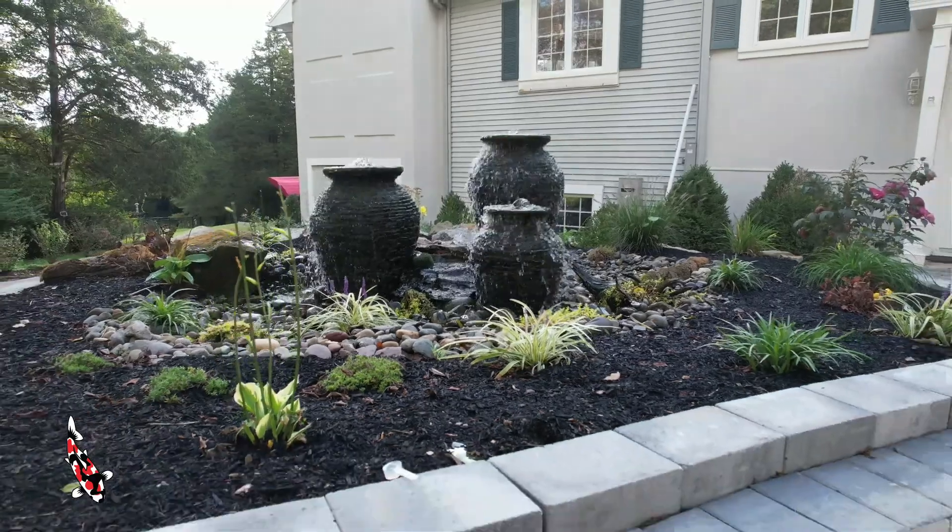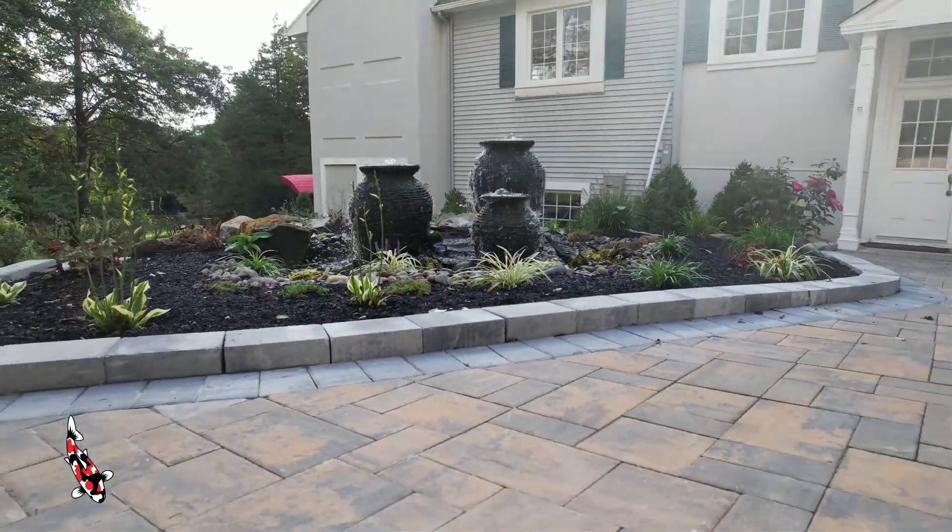We'll also need to get a good idea of the grade that we'll be building on. Taking a picture lower to the ground will let us see if the area slopes downward or upward, and will give us a better idea of what we need to make the project happen.